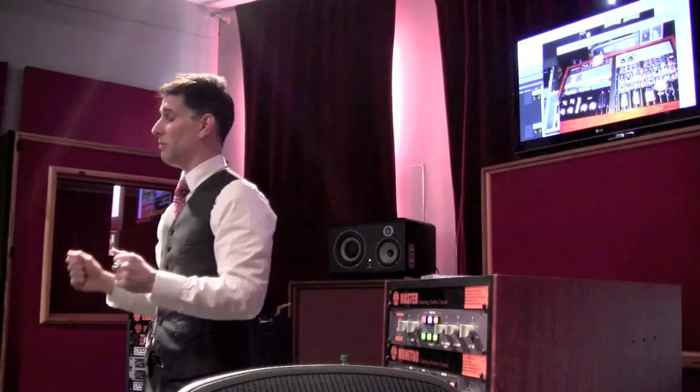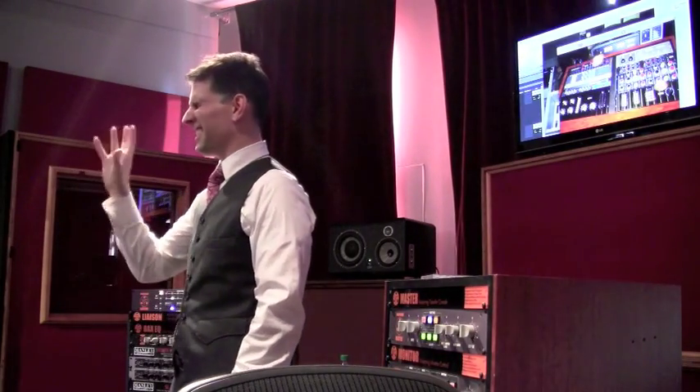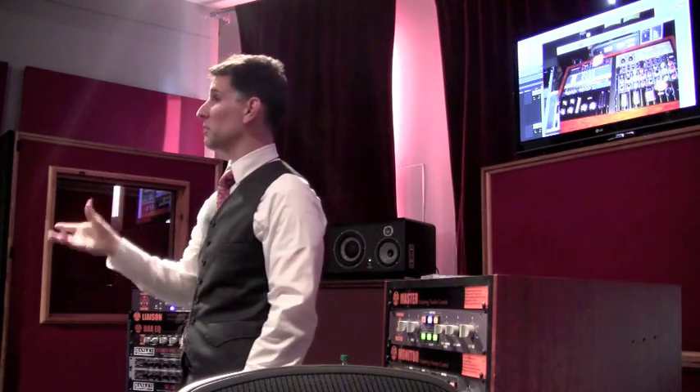Any questions? Please just interrupt me and ask. I've tried plugins in the Pro Tools world that actually already have the EQ set up for mid-side. It just doesn't sound the same — it sounds horrible. I've tried it on a few different ones.